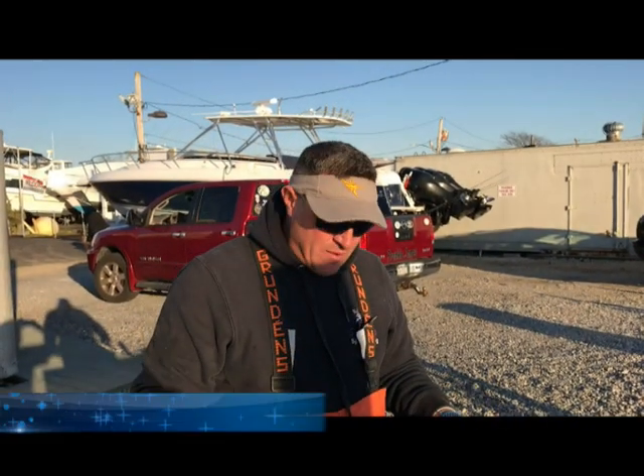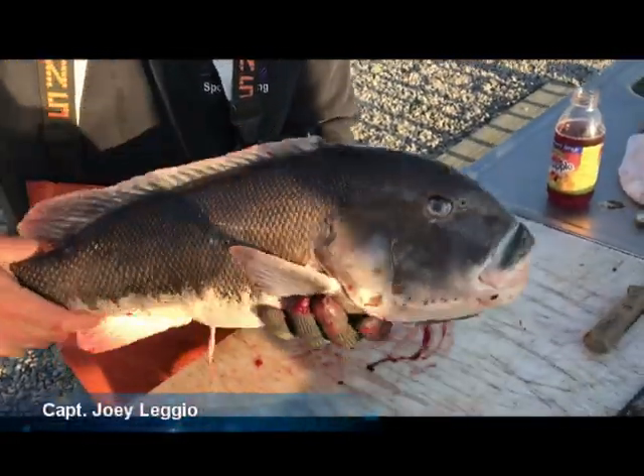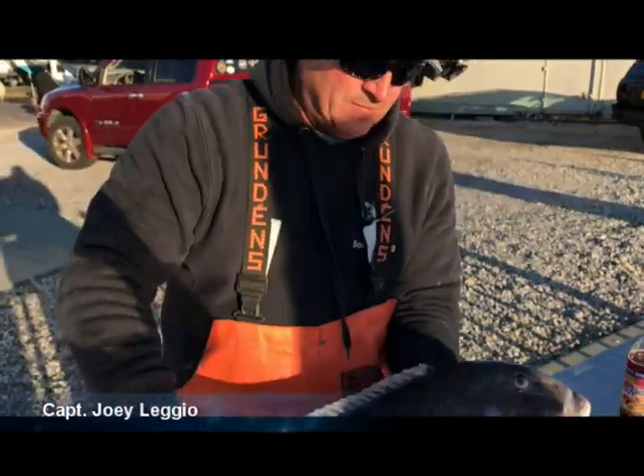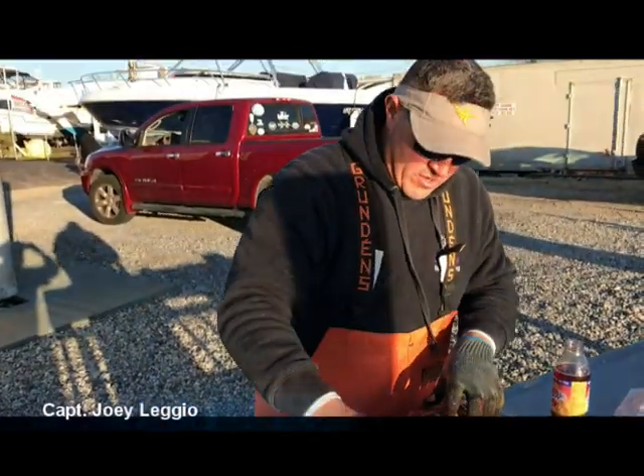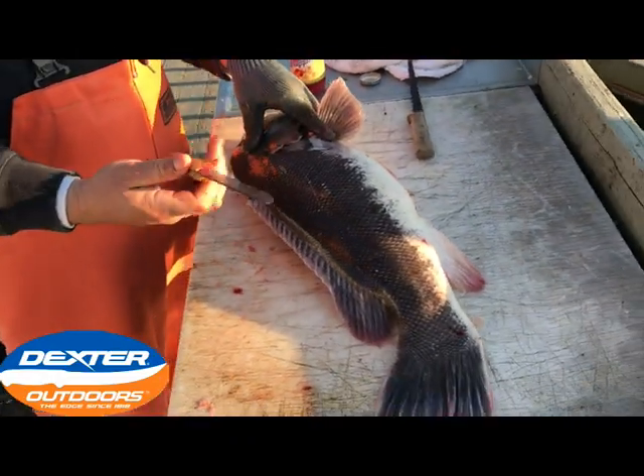So now we're going to show you guys how to fillet blackfish. Right now we got this 10 and a quarter pound blackfish we just caught — a nice beauty of a specimen. I'm starting off here with the top of the fish towards me. I've got my Dexter 1378 blade.